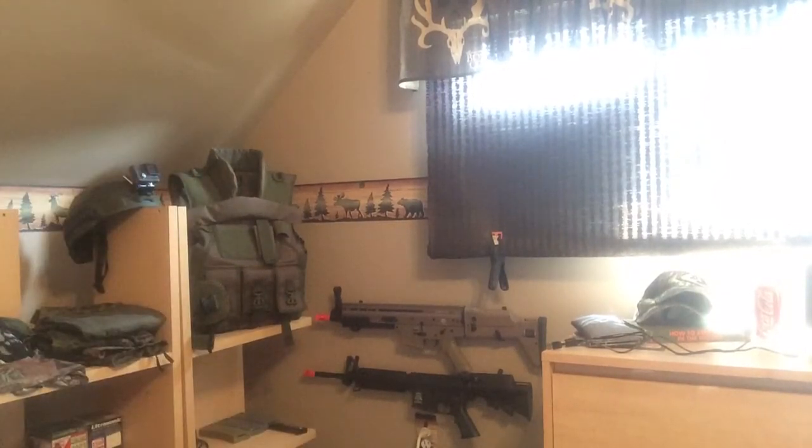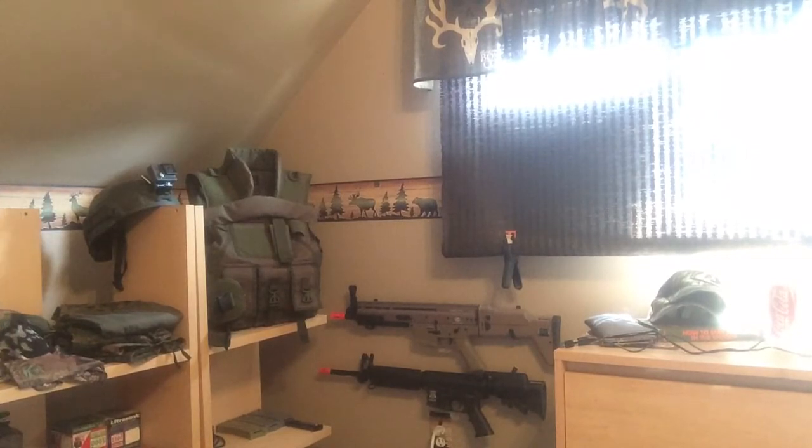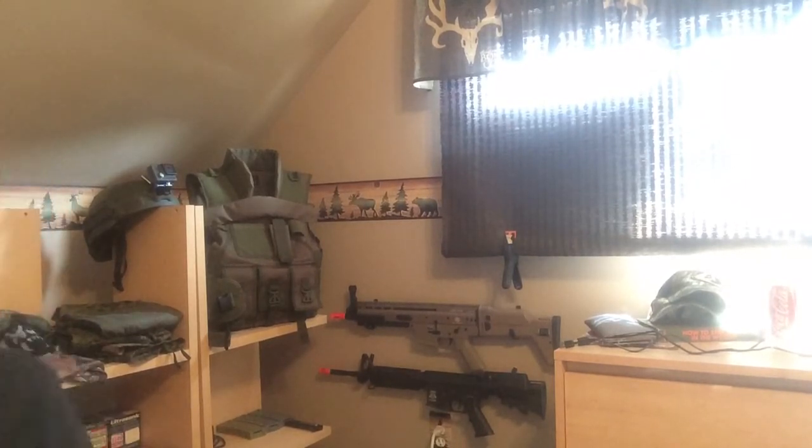Alright, so I'm finally back with another airsoft video. Today I'm going to be doing a loadout video. You can look behind me right here — I got my vest, my pants, my shirt, my face mesh goggles, and helmet. I'm going to get into everything and show you what it looks like. Over here I have my guns and my pistols down there. I'm going to be showing you everything I have in my loadout, and I can tell you all the prices too. Let's jump right into it.